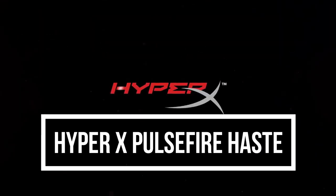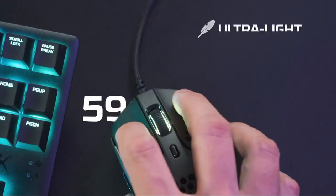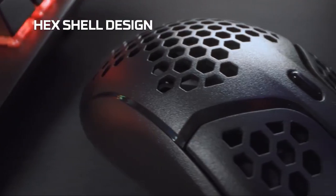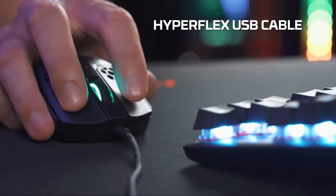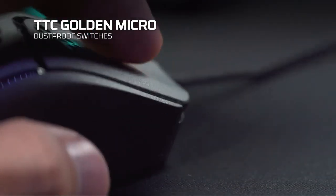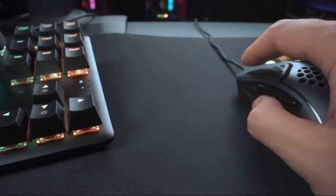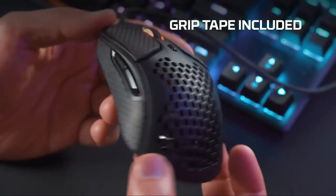HyperX Pulsefire Haste. The HyperX Pulsefire Haste has a lightweight and ergonomic design that is ideal for fast-paced gameplay. It is made of durable plastic with a honeycomb shell that reduces weight and improves ventilation. The mouse weighs only 59g and measures 124.2mm x 38.2mm x 66.8mm.